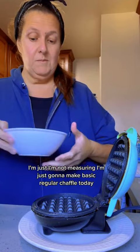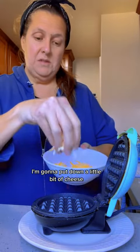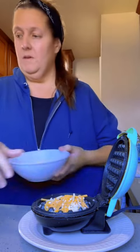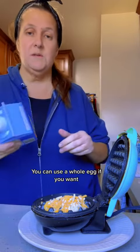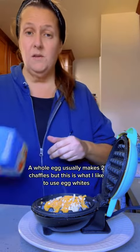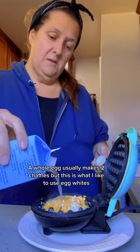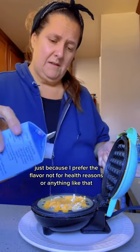I'm not measuring — I'm just going to make a basic regular chaffle today. I'm going to put down a little bit of cheese. I like to use liquid egg whites; you can use a whole egg if you want. A whole egg usually makes two chaffles, but I prefer egg whites just for the flavor, not for health reasons or anything like that.